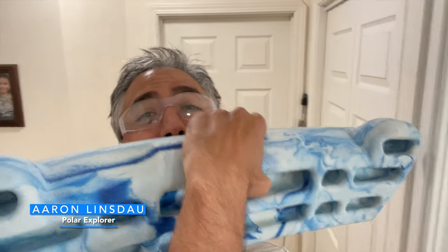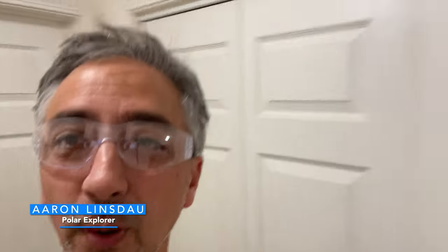Somebody told me I should film installing hangboards. I bought these two hangboards — this one here — at the three-letter outdoor adventure store. And they were on sale, so I thought, you know what, sweet.